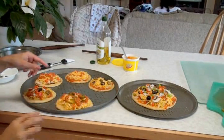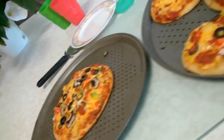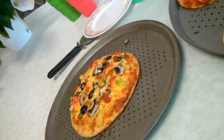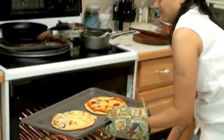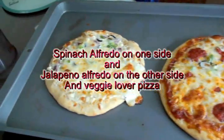All the toppings are done and the assorted mini pizzas are ready to go into the oven. The kids are hungry and ready to eat — I'm also tempted! Enjoy with your friends and family. This was all about assorted mini pizzas. Here come my favorite pizzas: veggie pizza, spinach alfredo, and jalapeño alfredo pizza. They look so delicious — thank you for watching and see you with the next recipe.